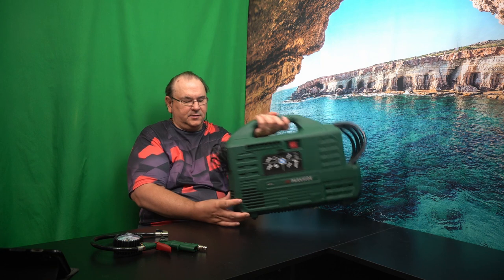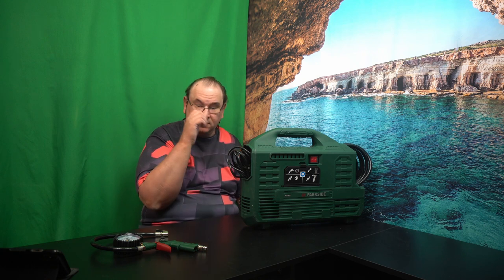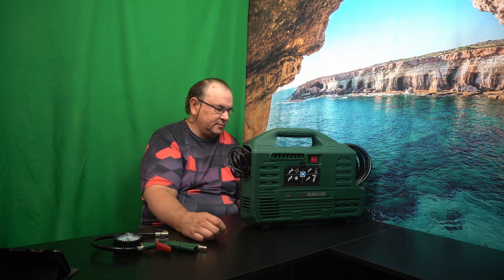The idea is that you can just carry this around as a very compact unit and plug it in wherever you need it. And if you need to run air tools or something more aggressive, then I'll use my main compressor.